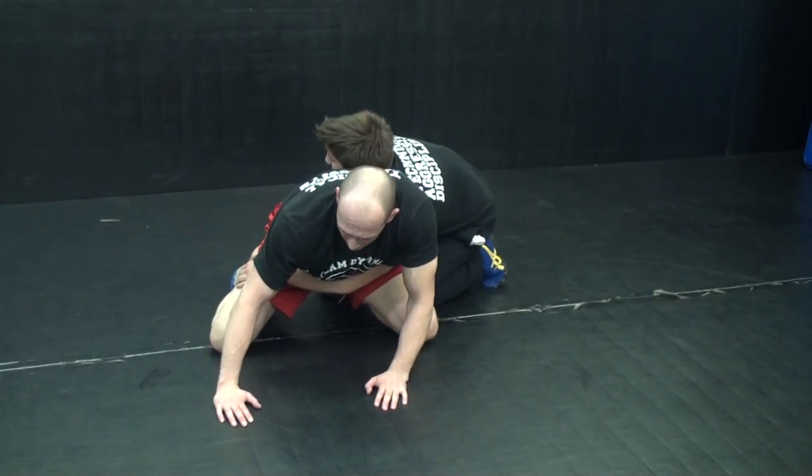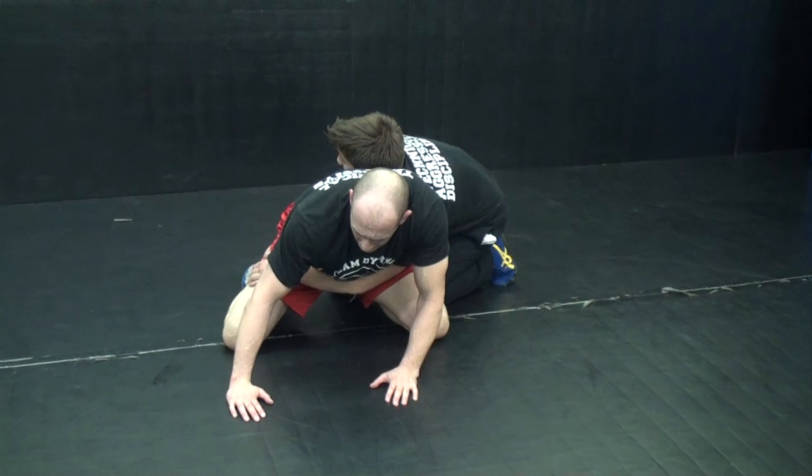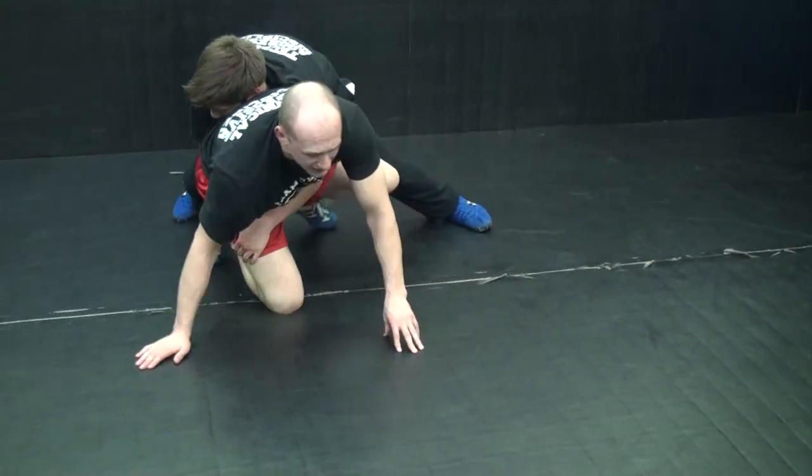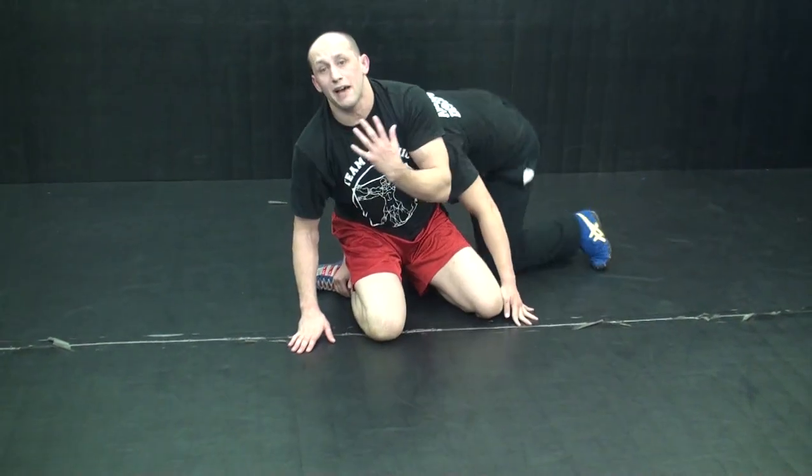We're going to hit an inside switch off his far ankle, far knee break down. He's really embracing me, trying to fight his momentum. He's going to drive, but I start driving. He'll eventually get me, but it takes him a little power. We're going to use that momentum against him.